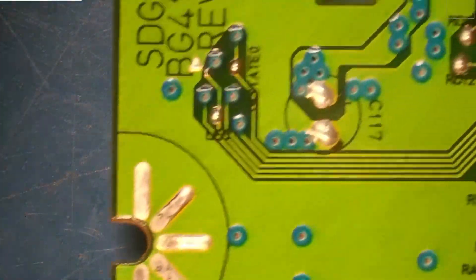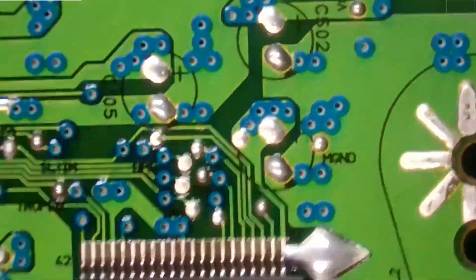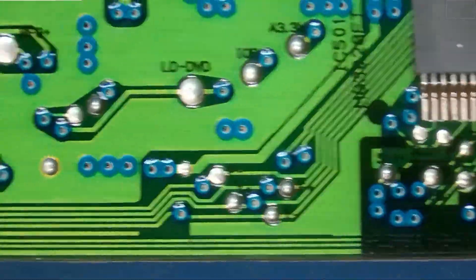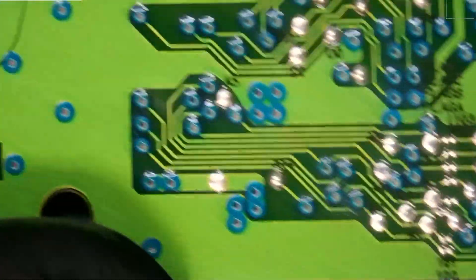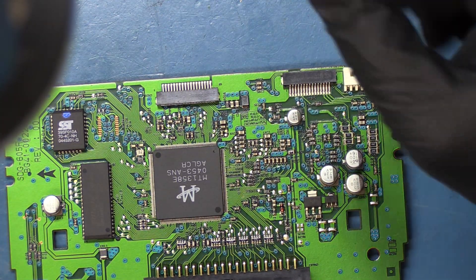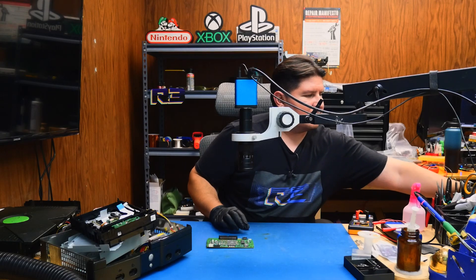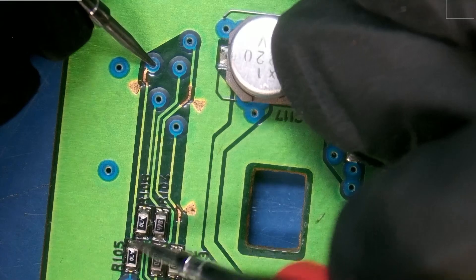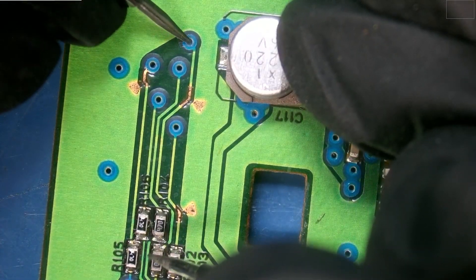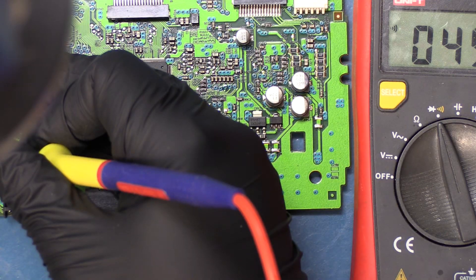What about the backside? At best I can tell, everything looks great. Let's go ahead and start some recapping. I can probably add a check continuity on these lines just for the heck of it. We'll check from here to here — that looks good. And from here to here — also good. And from here to here — also good.